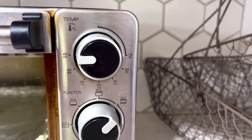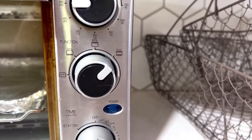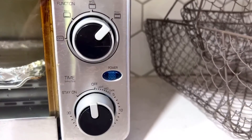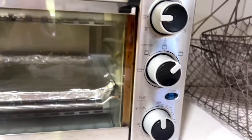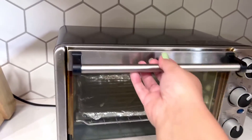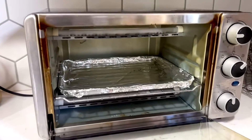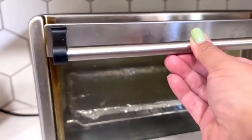It gets the job done. You have several options — you can go from 150 to 450 degrees Fahrenheit. There are different functions: you can bake, broil, or toast, and there's a little timer at the bottom. It is pretty spacious for being as small as it is. We like to put aluminum foil on the bottom to make it easier to clean.